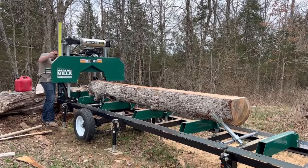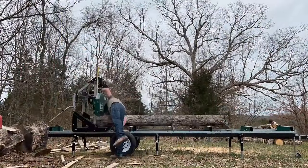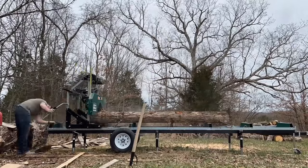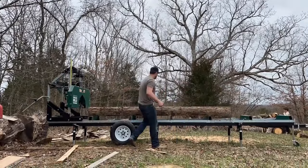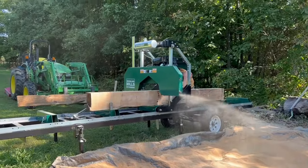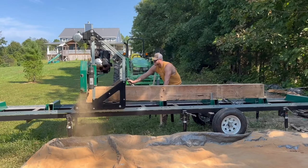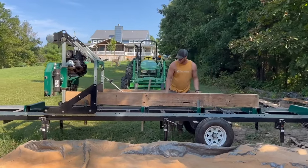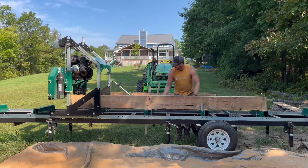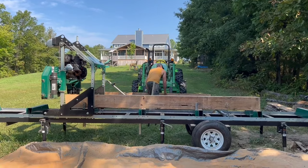We bought the sawmill about two and a half years ago now, and we have loved it. I've always wanted a sawmill. Several years ago, before we bought this one, we did research online, just reading articles, and I've always known that I wanted the Woodland Mills product. I compared them to all of the consumer-rated products offered in the United States, and hands down, Woodland Mills was the best.